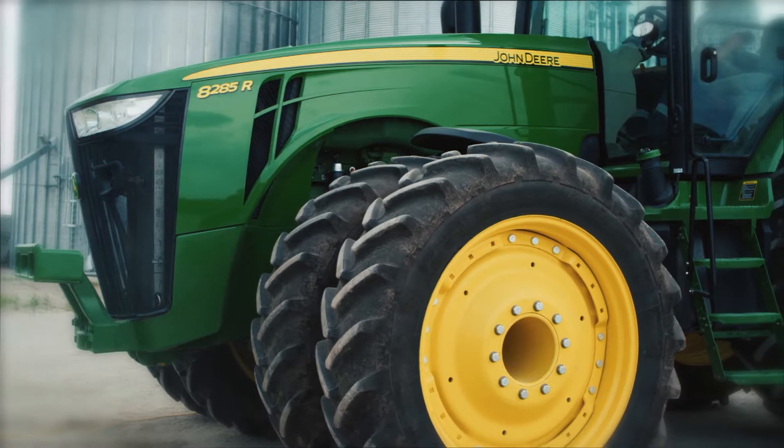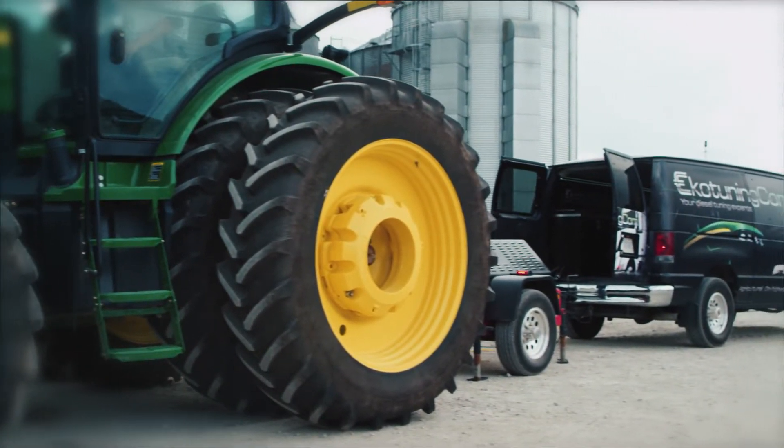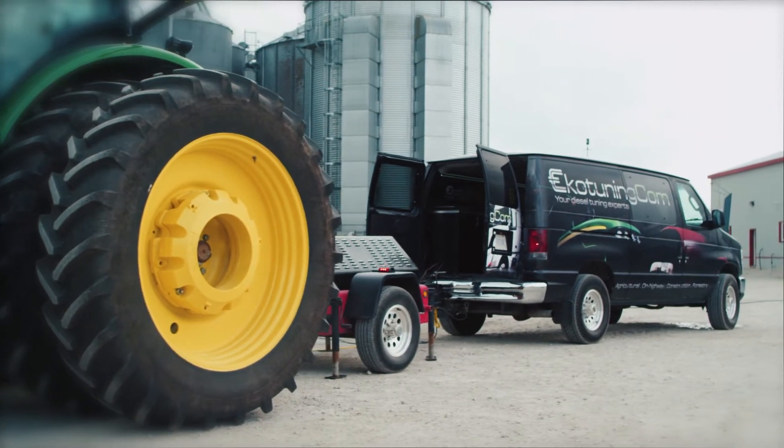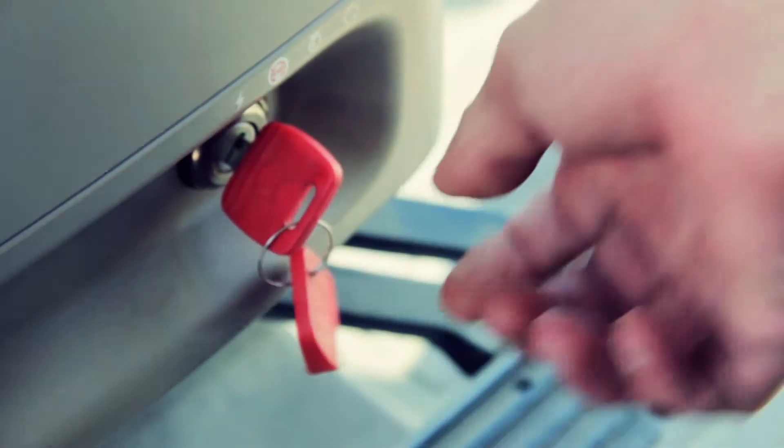The John Deere that we tuned today is a John Deere 8285R. Rated power was 285 horsepower, and we put in a custom-made tune to the customer's specs — about a 50 horsepower increase. We're certainly not limited to a 50 horsepower increase; we can do more, we can do less. But generally we like to stay within the factory specs for that engine family.